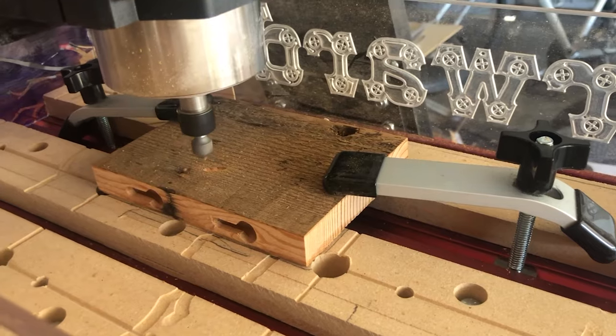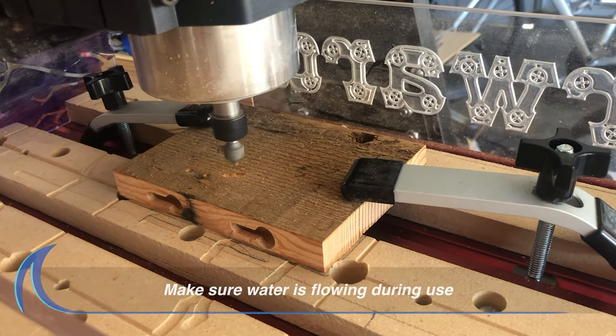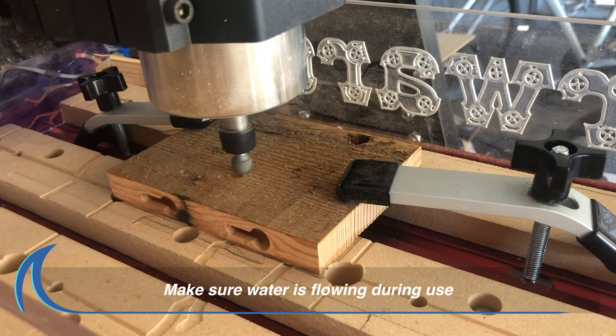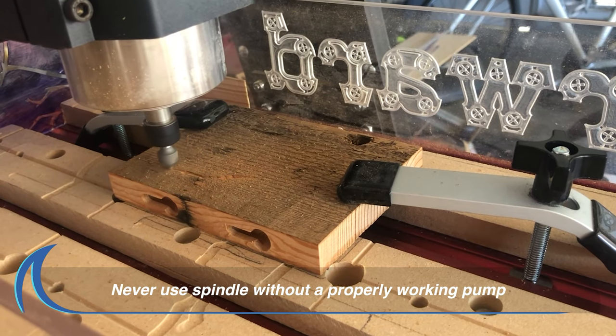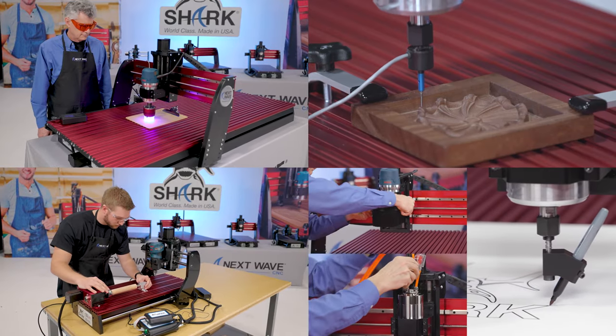If you followed these instructions carefully, you should be ready to use your new spindle. Be sure to always make sure water is flowing during use and never use your spindle without a properly working pump.